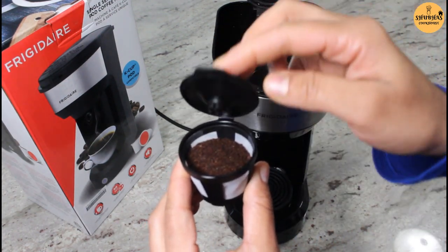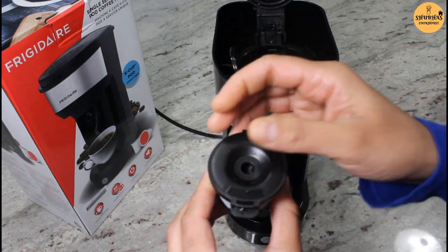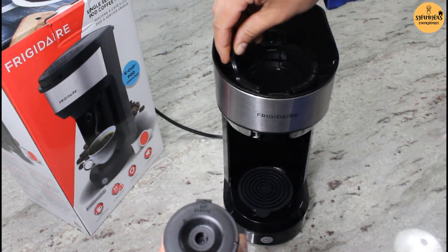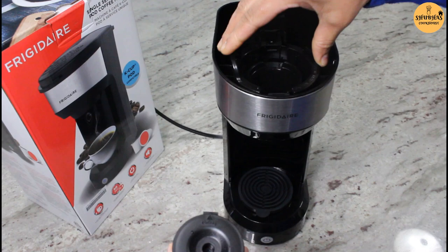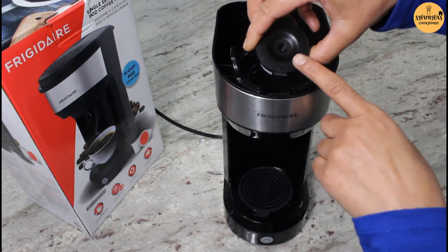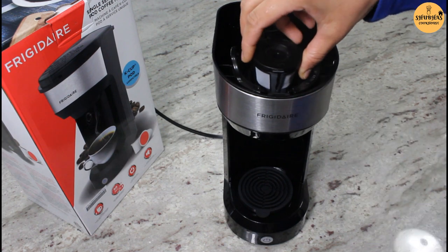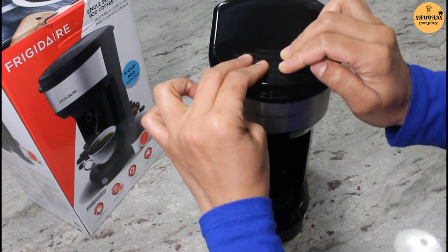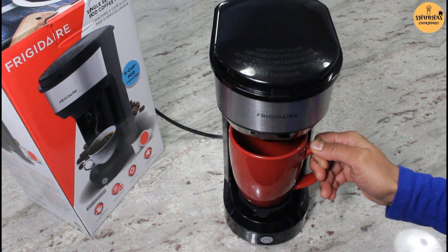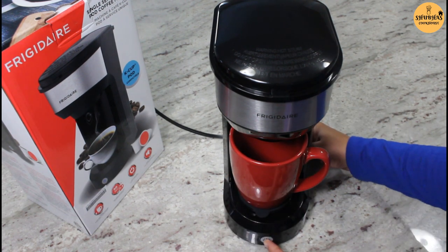So now close the brew basket and it goes back into the capsule basket. Now we will add a cup of cold water into the reservoir — just use cold water, don't use hot water. Now we will close the lid until it snaps. Put a cup on the cup mat and push this button to start the machine.